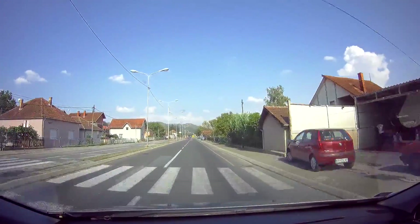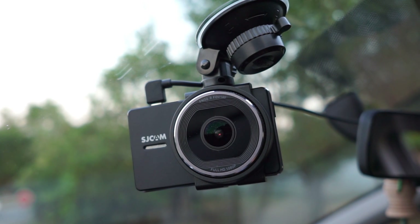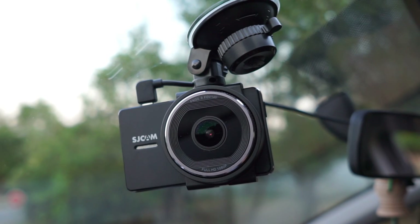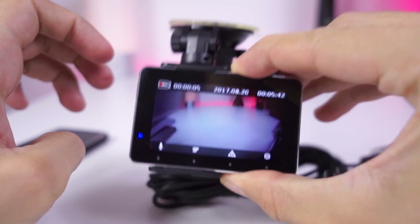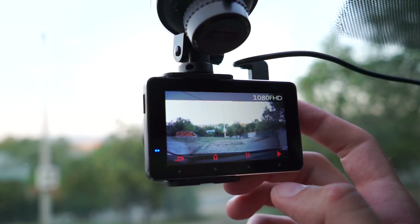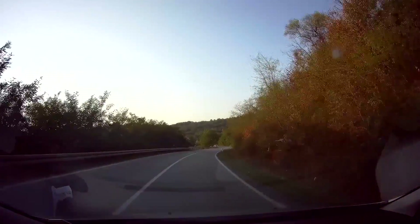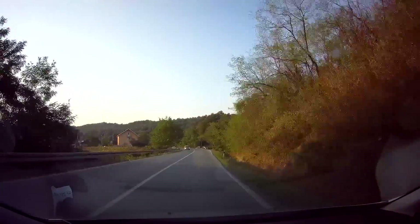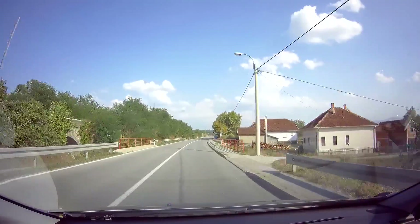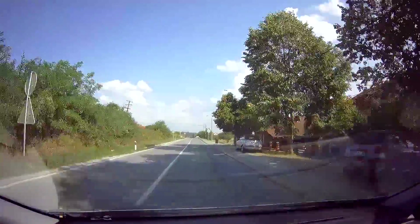The SJCAM SJ-DASH Model M30 is a budget dashcam and it does its job pretty well. For around 60 dollars you get a well-designed and well-built product. Above all, it performs its purpose very well, which is what matters most in the end. Whether you're a fan of the SJCAM brand or new to it, I can give a high recommendation for this stylish and capable budget dashcam.